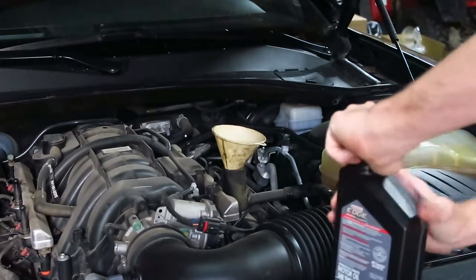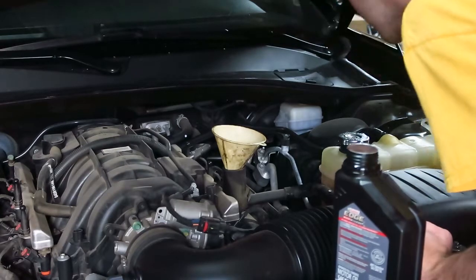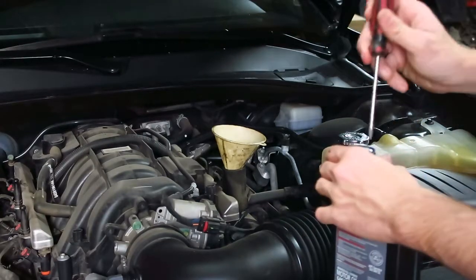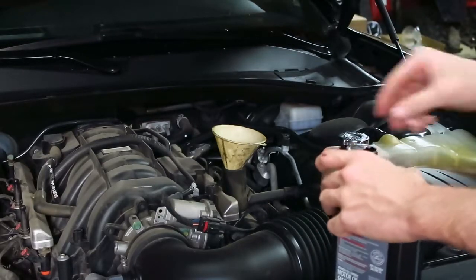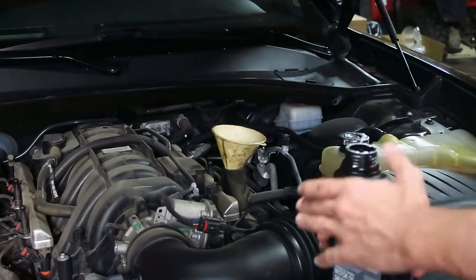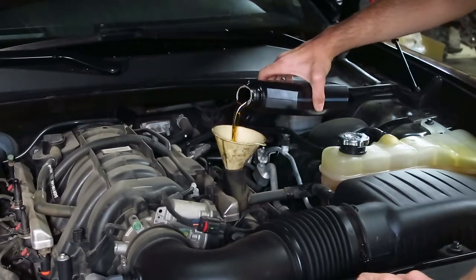Just go buy a Hemi, they said. The thing doesn't drink but seven quarts of oil. Not when oil is $10 a bottle, $30 a gallon, and an oil filter is $10.